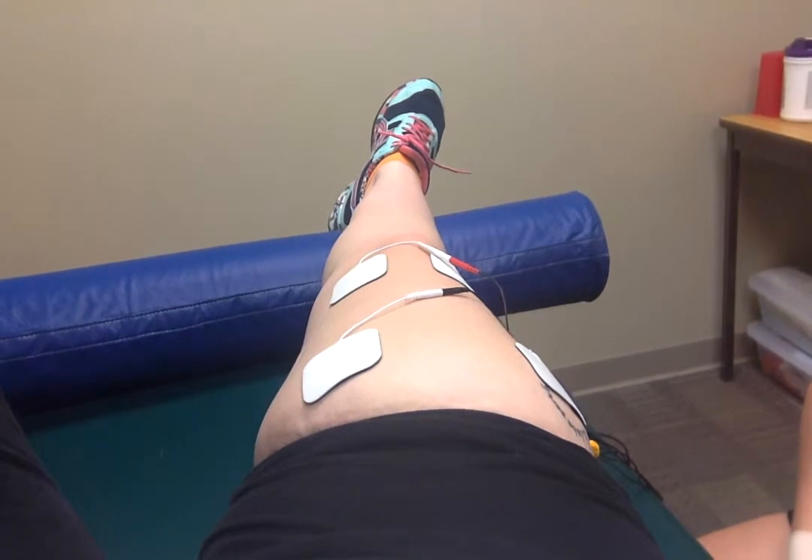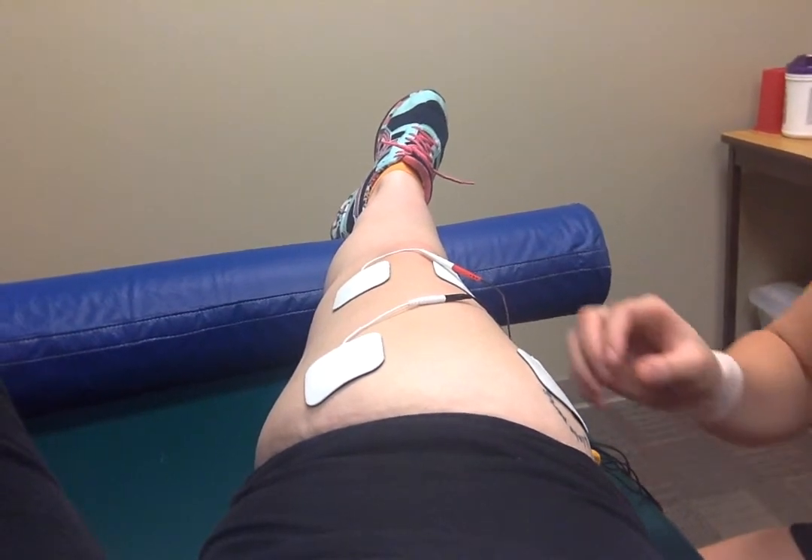This is definitely something we'd use — both in the pre-op phase before surgery, and we could also use it pretty much immediately when they come in for post-op as well.